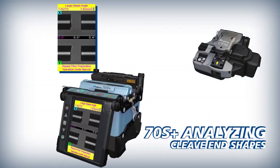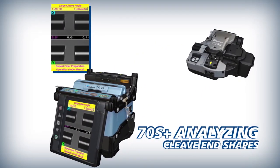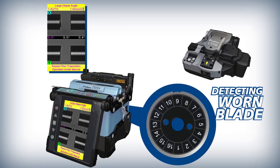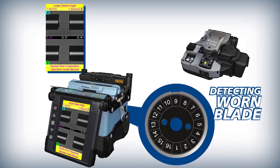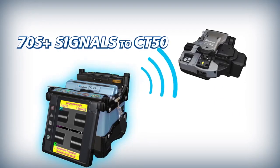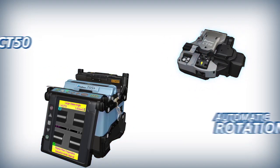To make work easier and more efficient, the 70S Plus analyzes fiber cleave end shapes. When the current blade position is expended, it uses its wireless communication to signal the CT50 to automatically rotate its blade.